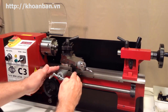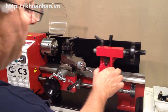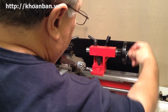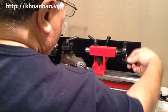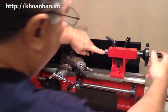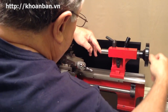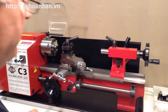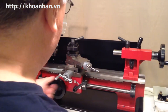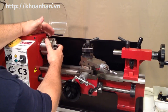Similarly, I can move the tailstock along the ways. Not surprisingly, this hand wheel back here is called the tailstock hand wheel, and as I rotate it, it causes this calibrated shaft or shank to come out — this is called the tailstock ram, sometimes referred to as the tailstock spindle.